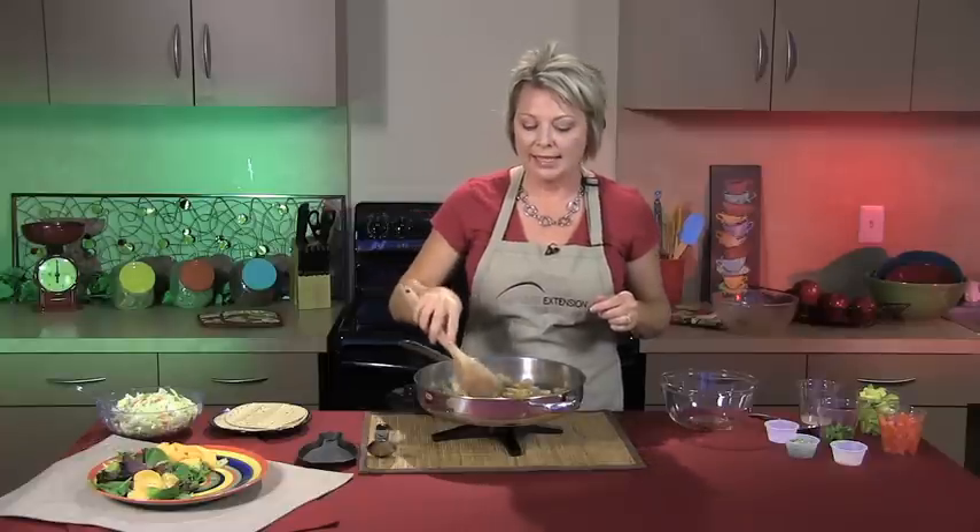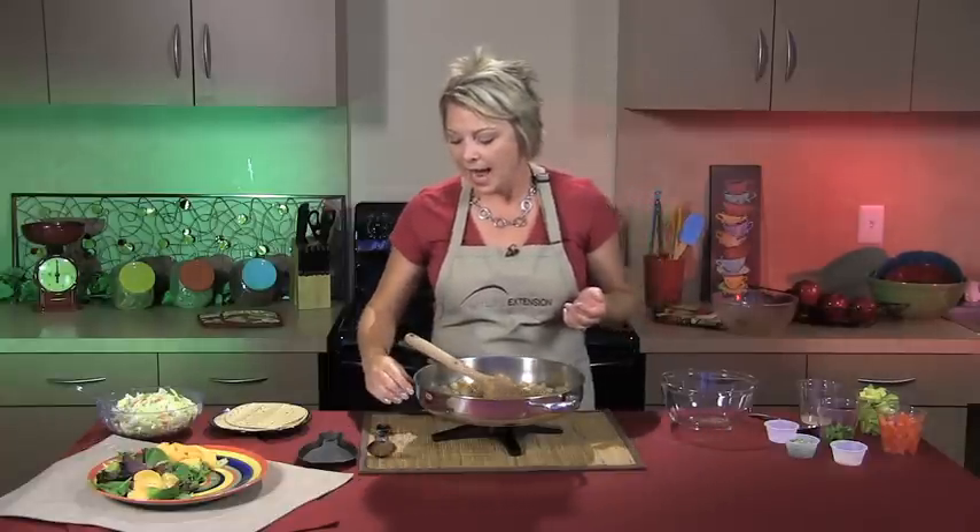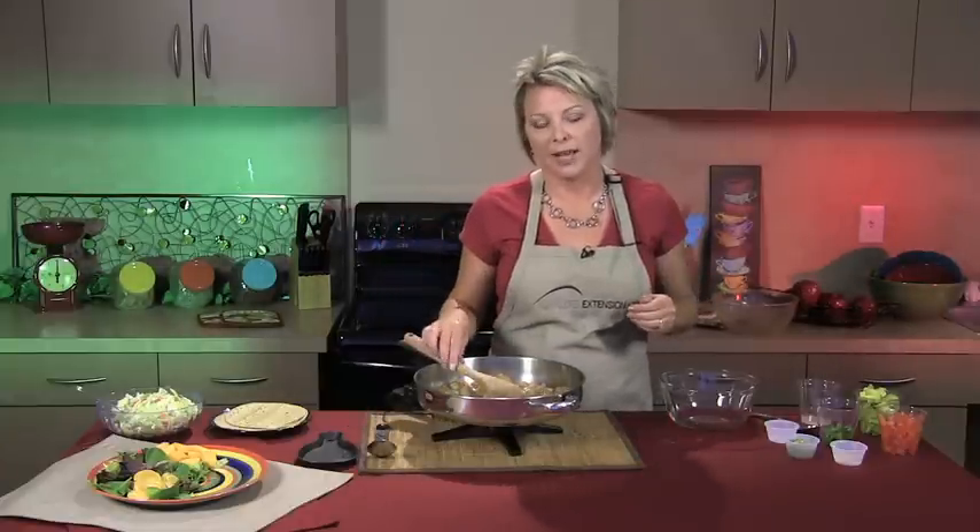Shrimp doesn't have to be reserved for the weekend. It can be cooked any day or night of the week. It's one of my favorite foods, and fortunately my children love it too, so we like to have shrimp on a regular occasion.